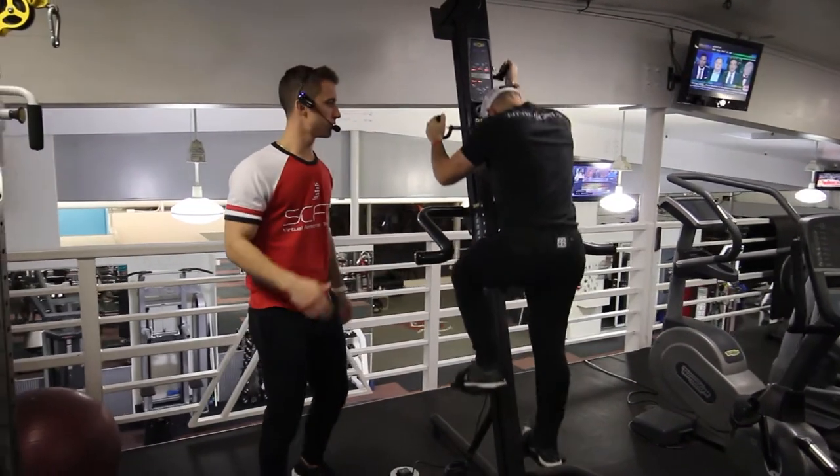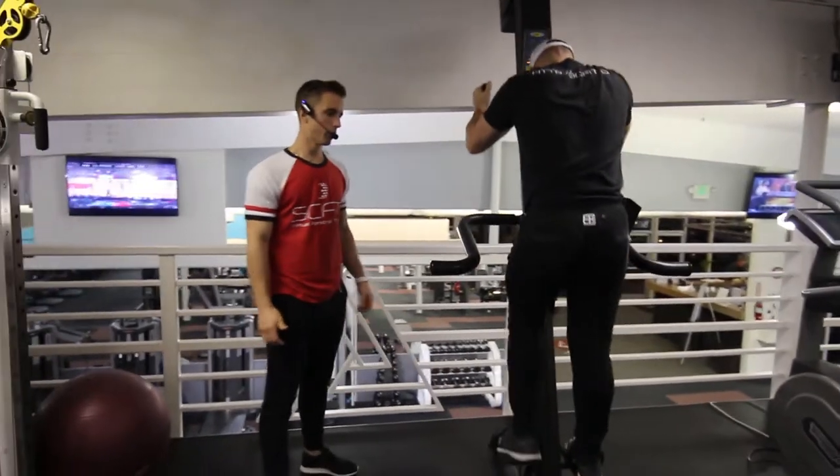Stomach in, back flat, chest up. Perfect. Good.